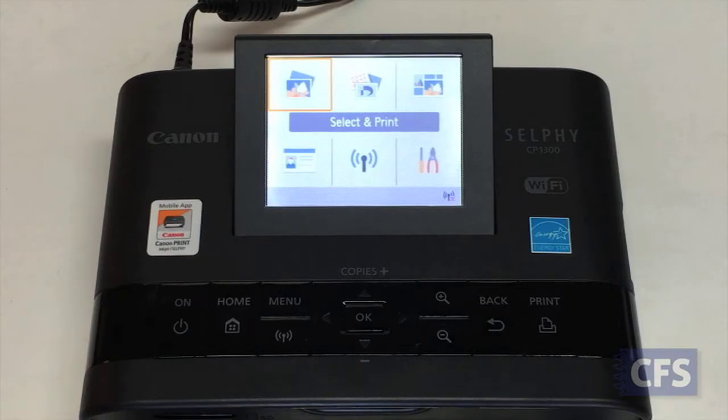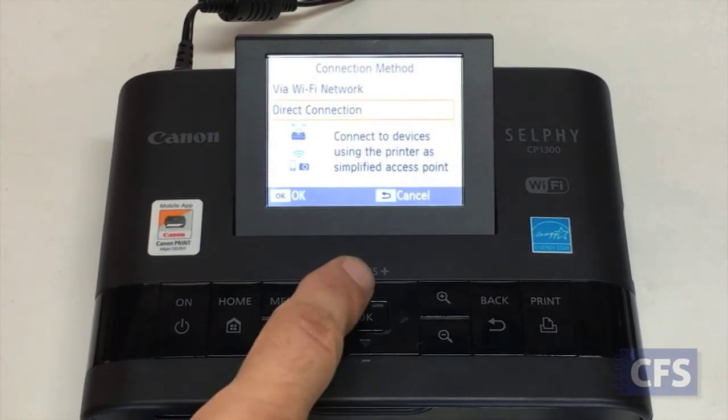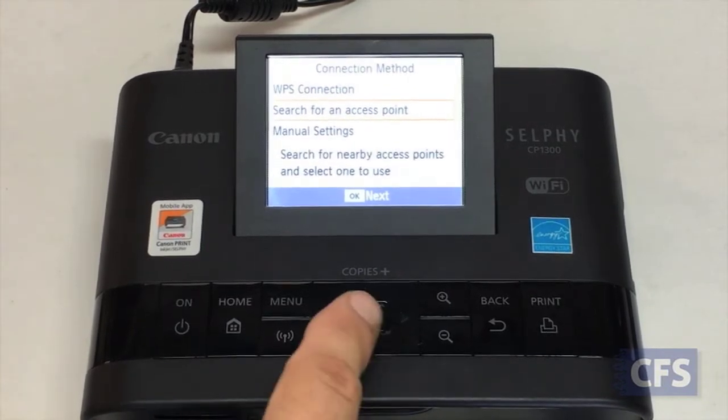To connect the printer to your Wi-Fi network for the first time, press the Wi-Fi button. Select Enable and press OK. Select Via Wi-Fi Network and press OK. Select Search for an Access Point and press OK.